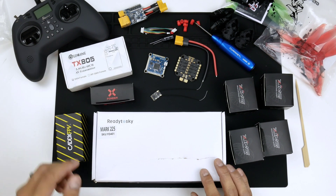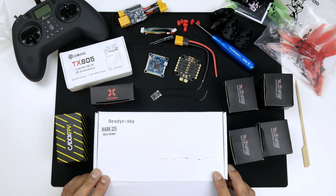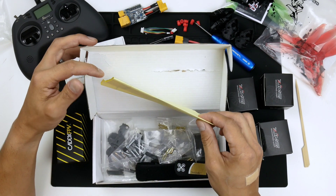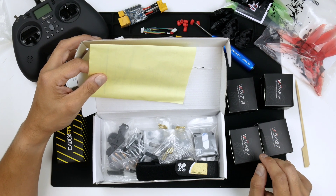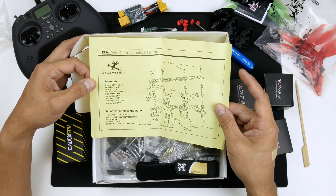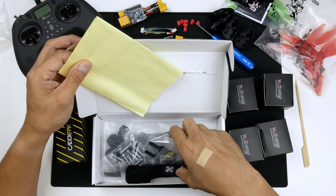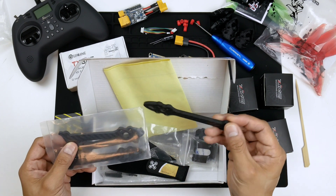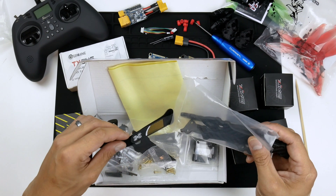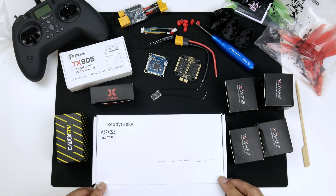First up, we've got the GEP RC Mk4 5-inch clone frame. This is 225mm motor-to-motor distance. It's made for 5-inch propellers. There's also 6 and 7-inch versions as well, if you're interested in building a larger drone with the same frame design. You can see there's the instructions sheet — we'll go through that a bit later. It does have 5mm thick arms, and the top and bottom plates are 2.5mm thick as well.